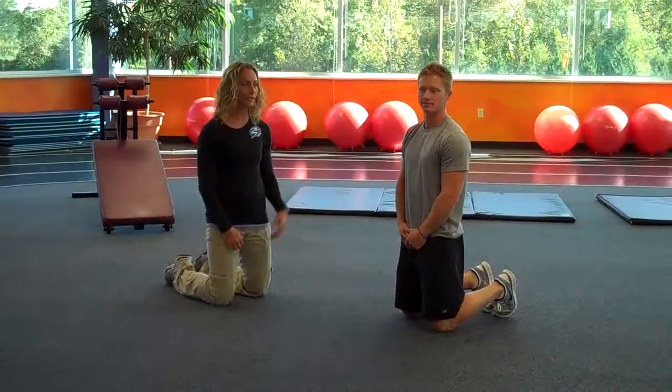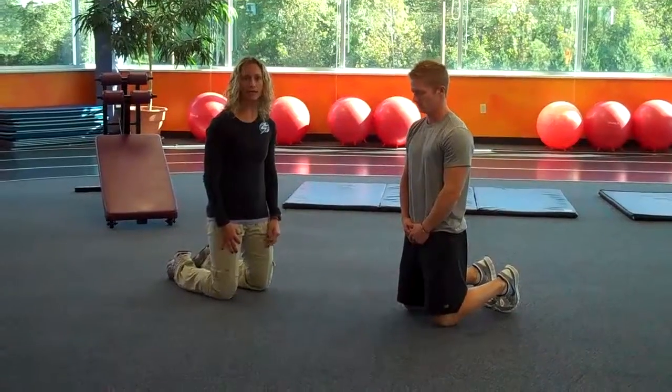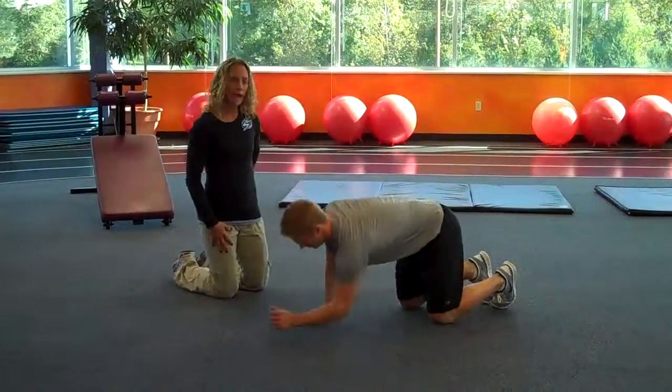Hi, my name is Delina Bologna, and I'm working today with Logan McNeely. Today we are going to do the plank. The plank is a full core body exercise engaging your abdominals and your back.